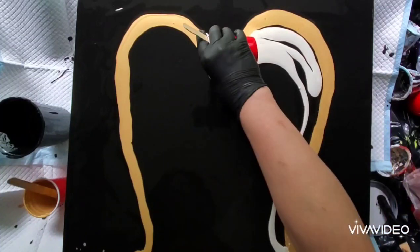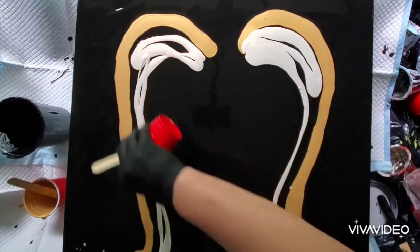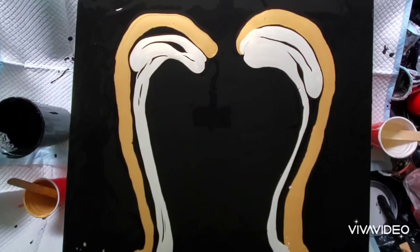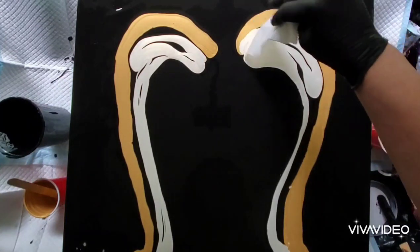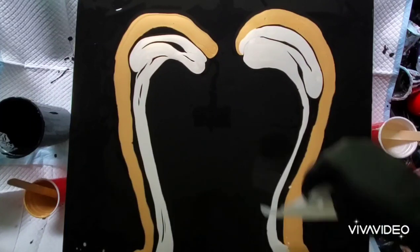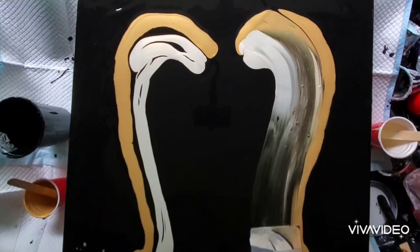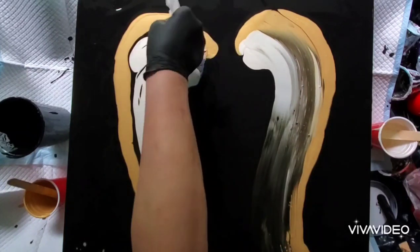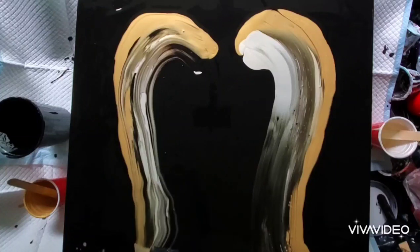Here's how I do my angel wings. This is the third time I've tried it, and this one is on a 24 by 24 inch canvas. I flooded it with black paint mixed with Floetrol and a bit of water. The gold I'm using is PBO metallic gold mixed with Floetrol and a little water, and the off-white you see is actually Golden's Interference Gold mixed with Floetrol and a bit of water.